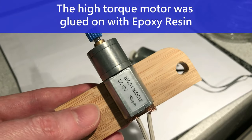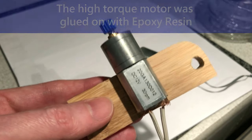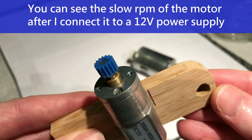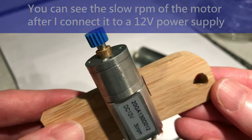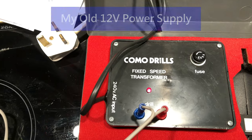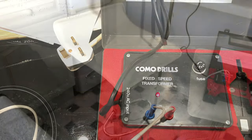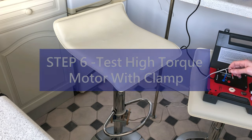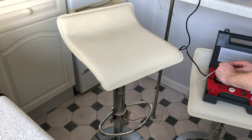I glued the high torque motor onto one of the wooden supports with epoxy resin. This is the rotation speed when it's been supplied with a 12 volt current. This is my transformer — it's from an old Comino drill.